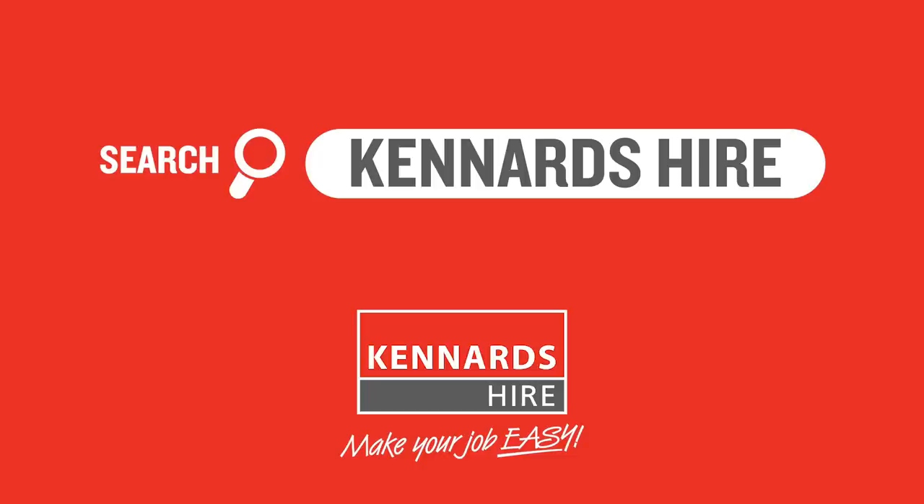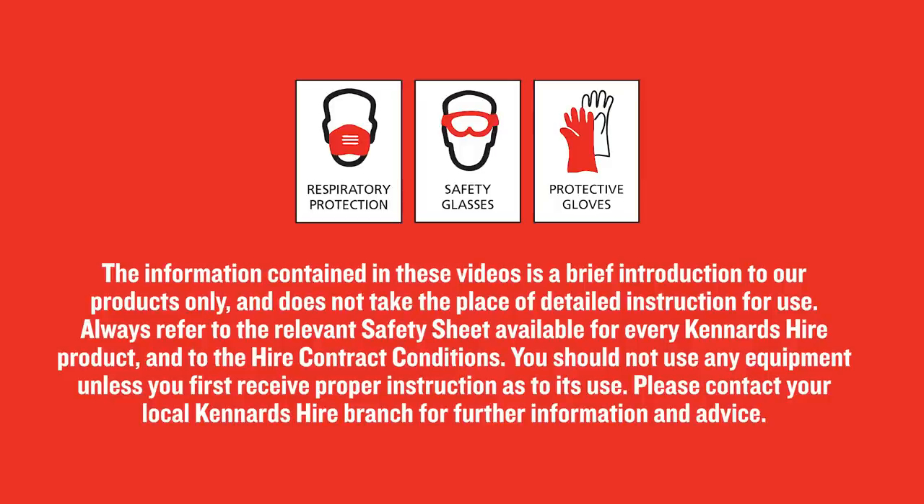Just remember, when using the equipment, Kennards Hire recommends the use of safety products at all times. Be sure to use the personal protective clothing and equipment for each product hired, which are available at every branch.